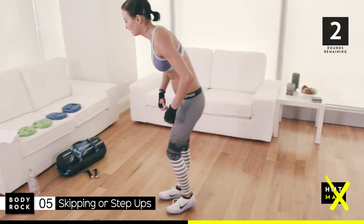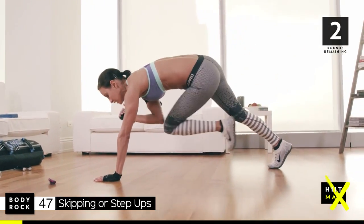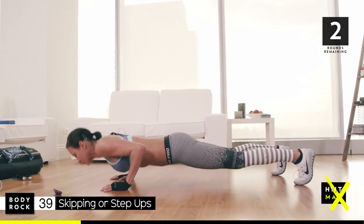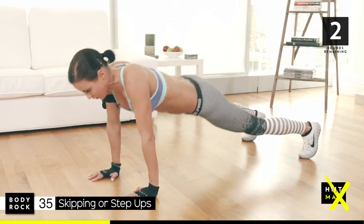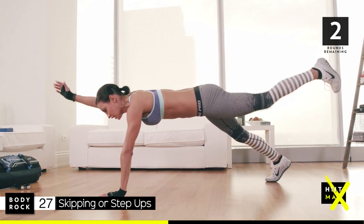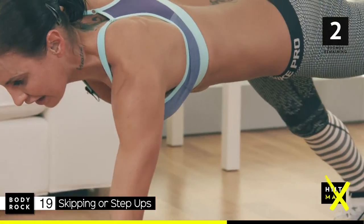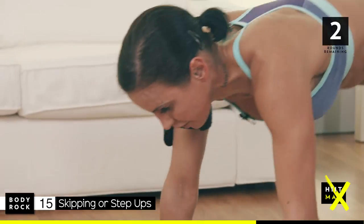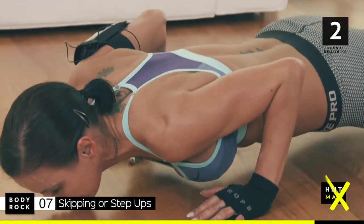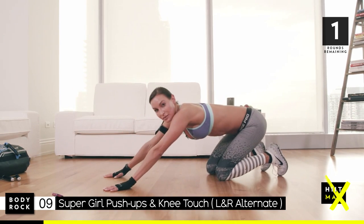Ready? 4 seconds. 3, 2 — so, one push up, surfer, touch. Push up, surfer, Supergirl touch. So, now we're working core, balance, coordination. 26 seconds, come on, skip for me. Everything is working here — just got to keep a straight body line. And that's the hardest part for me, balancing so you're not moving your hips. Keeping a straight body line, really concentrating. Five seconds. Three, two, last move.